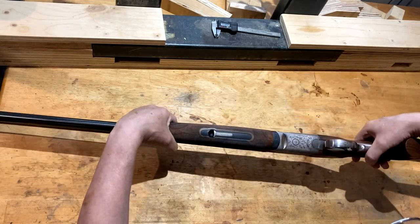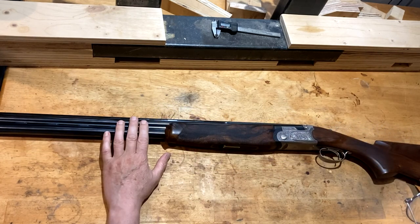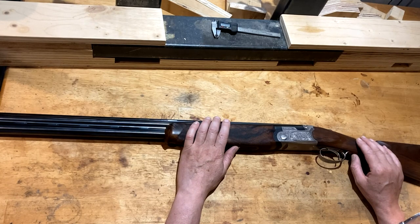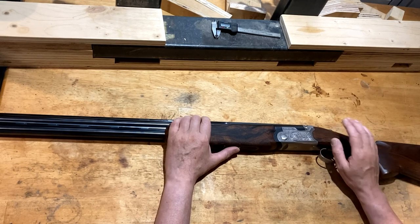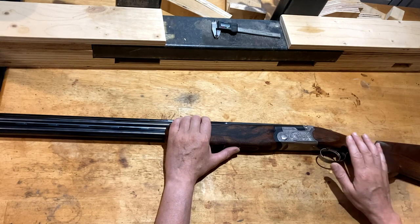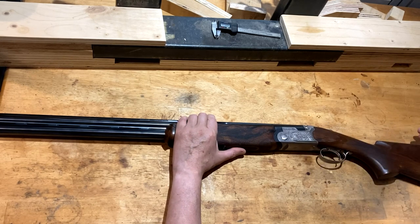Today we have a Beretta 693 in for stock adjustments. The customer was telling me it shoots high and to the right. The guy is rather slender with quite a long neck and tall. The length of pull has been adjusted and the pitch has already been adjusted by another gunsmith. This is one of those situations where sometimes the customer, in trying to please the gunsmith, fails to mount the gun correctly — so he presses his cheek far down here and gets cheek slap.